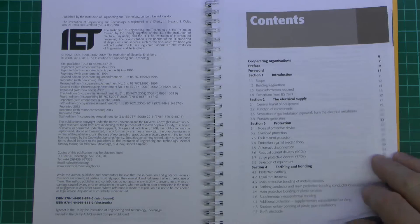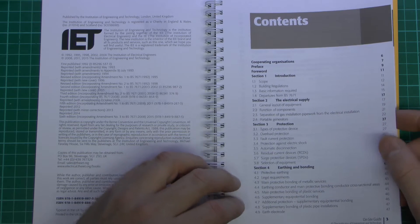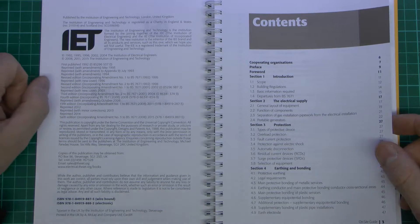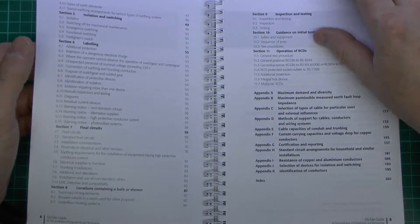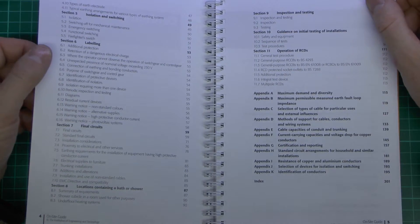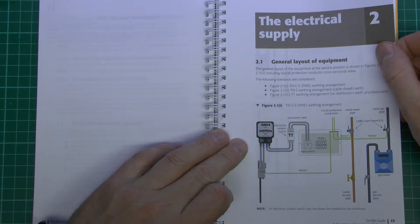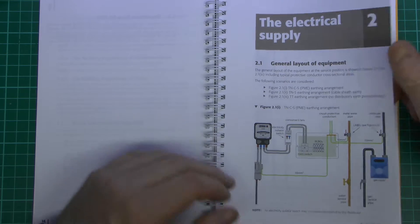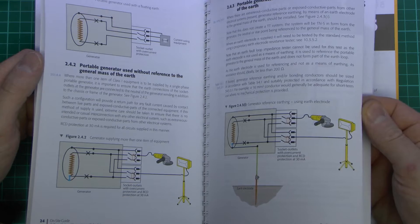Now of course all the information in this book is in theory contained in the main regulations, but the difference with this one is it's laid out in a more practical fashion and certainly contains more examples of how things are actually done in reality, whereas the main work is entirely the theory of things. We'll just have a quick look through the contents section, and there are some of the more practical arrangements with coloured diagrams, for example showing the electrical supply coming into a building. There are similar ones to these on my website if you want to see those in a bit more detail, and it goes into the practical arrangements of various scenarios you may come across.